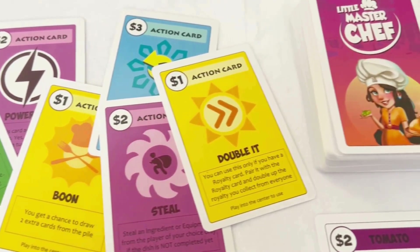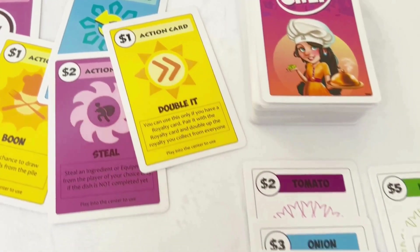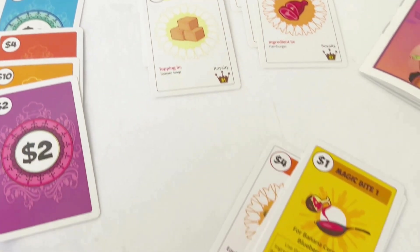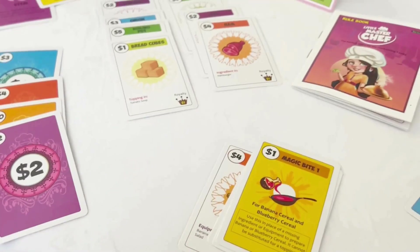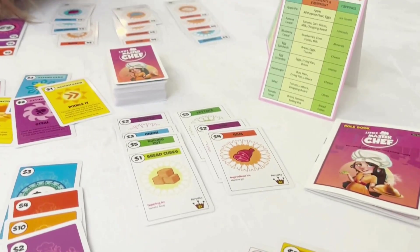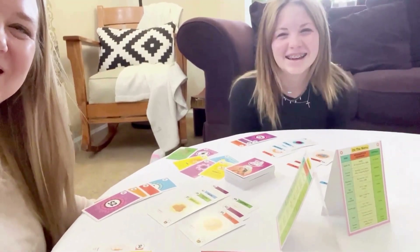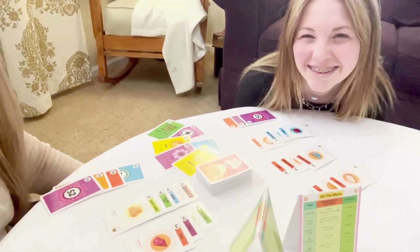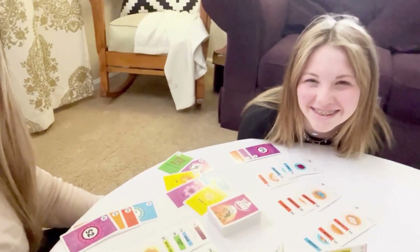They're either going to deny people a turn, they're going to swap around, people are going to steal ingredients, and it just makes the game so much fun. It is just a great family fun game. I love that it has this cooking theme to it. It is like cooking but without the mess in the kitchen. And we absolutely had a blast.